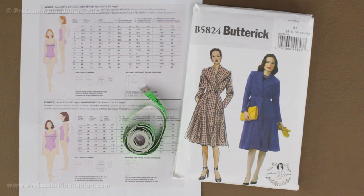Hello and welcome to Professor Pincushion. In this tutorial I'm going to show you how you can take your measurements. Accurate measurements are one of the most important parts of sewing for getting well-fitted clothes. Never assume that your ready-to-wear clothing size is the same as pattern sizes, because it's not. Pattern companies have their own system of sizing.